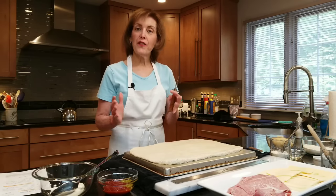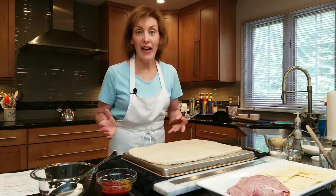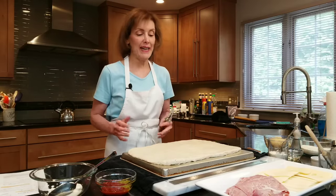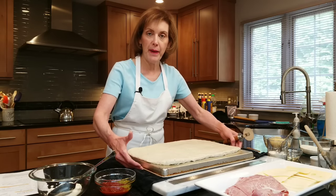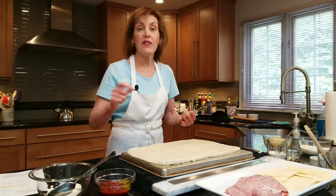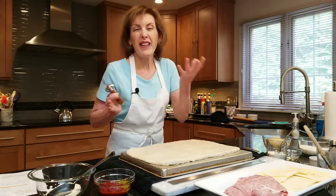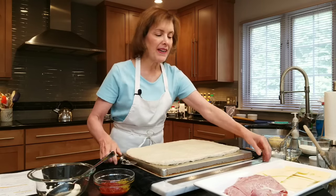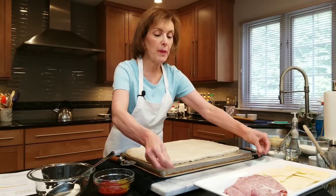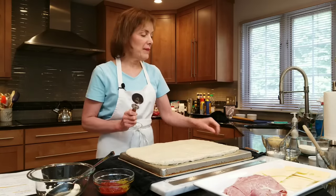My Reuben dough has risen for an hour and it doubled — it probably doubled and a half, it almost quadrupled. So I poured it onto the back of a 12 by 18 inch sheet pan flipped upside down, sprayed with nonstick cooking spray. I gently dumped the dough on it and pushed it out so it's about a 10 by 15 inch rectangle. If it's a little bigger that's fine — it may shrink a little.